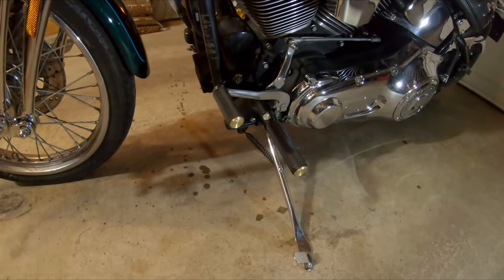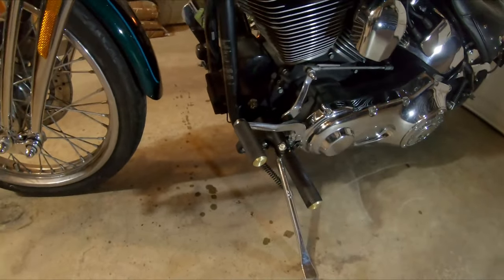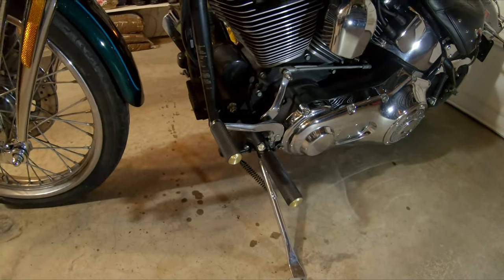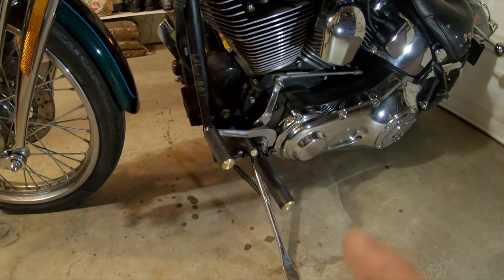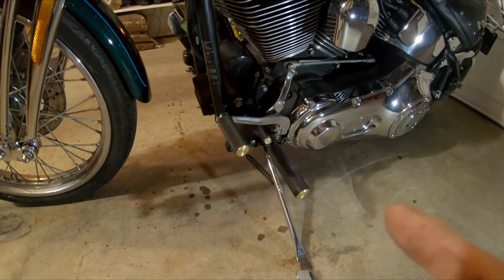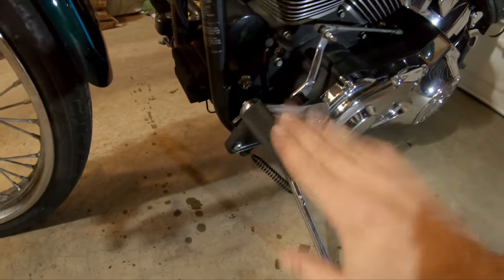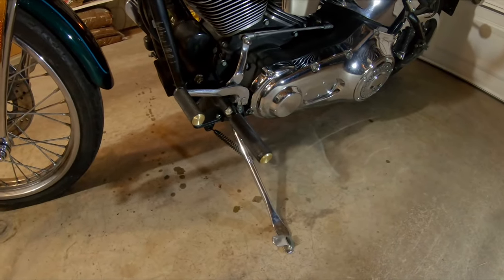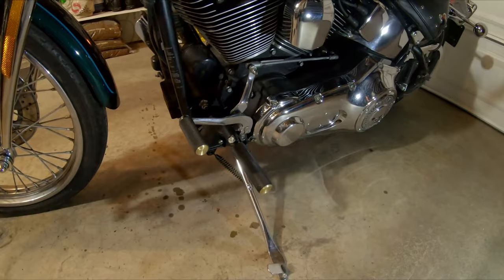The channel locks were very useful - I was able to just grab hold of the old peg and spin it off. I did just a dab of blue loctite and threaded the new peg in by hand, making sure I didn't go so tight that I started to mushroom it. That'll set up and shouldn't go anywhere. I think that really brings this into more of the modern era as opposed to those antiques.